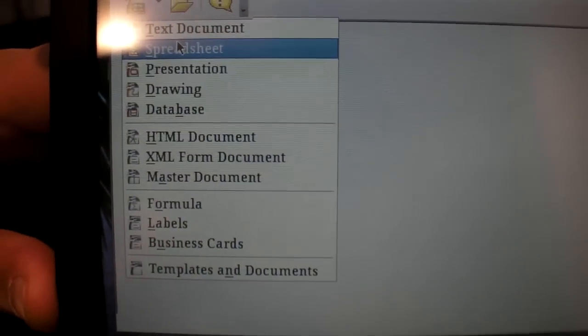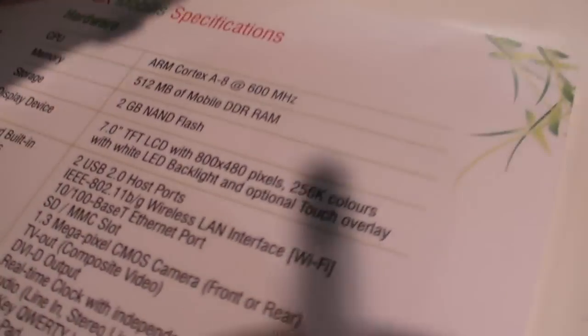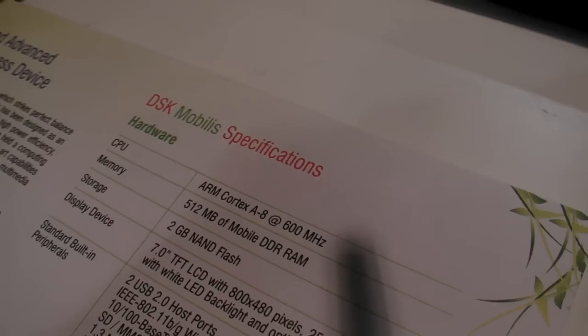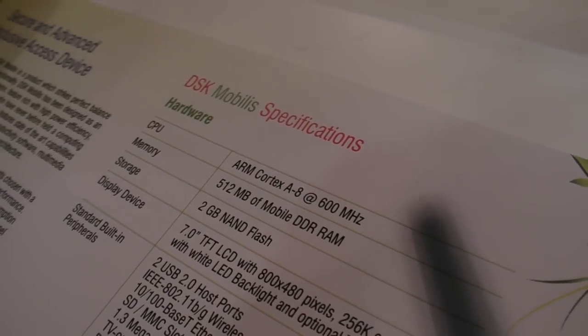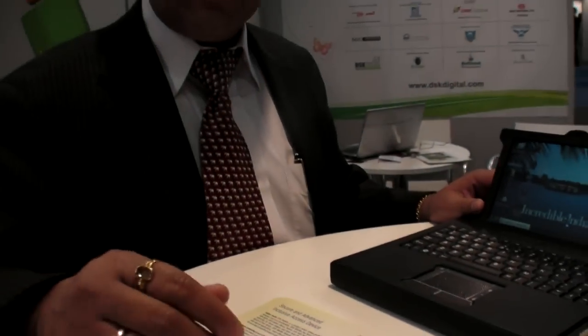Most importantly it is a 7-inch touchscreen — wide VGA, 800x480 resolution. It has an ARM Cortex A8 processor inside from Texas Instruments, 512MB RAM, 2GB flash. Multiple software libraries have been created for it.